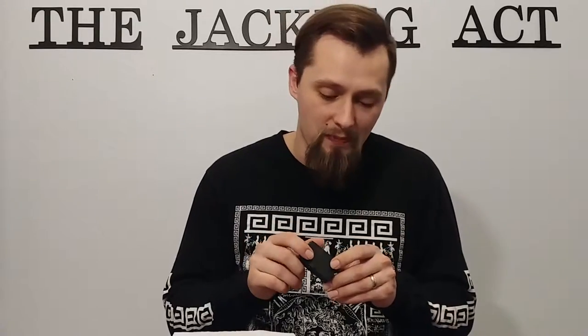This lighter right here — you know what they say, good things come in small packages. Looks like a normal Zippo, but it is not. It is actually a butane lighter. It is the Thunderbird lighter.